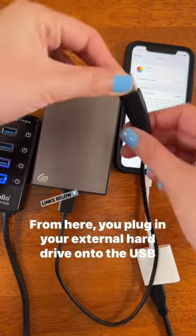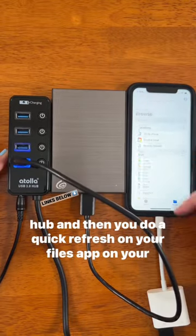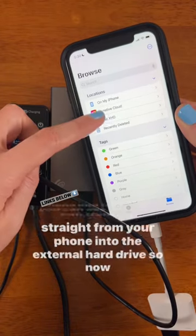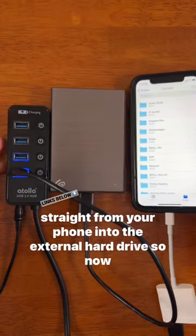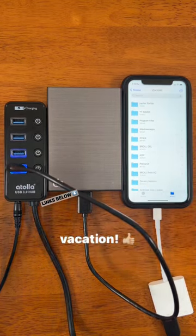From here you plug in your external hard drive onto the USB hub and then you do a quick refresh on your files app on your phone. From here you can see that you can transfer straight from your phone into the external hard drive, so now you have a lot more space for your pictures and videos on vacation.